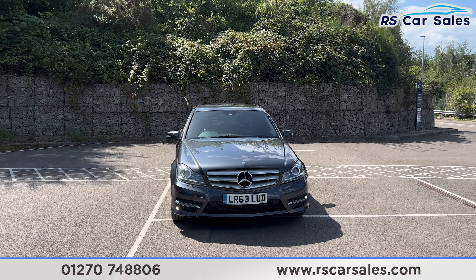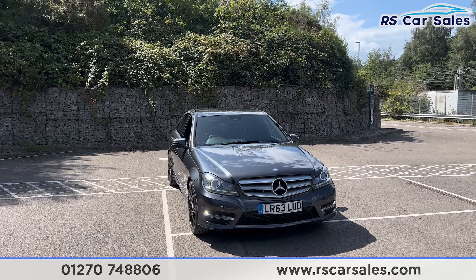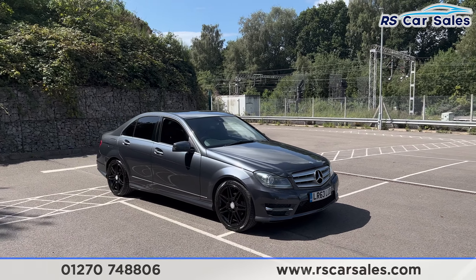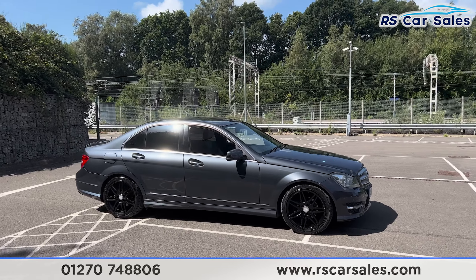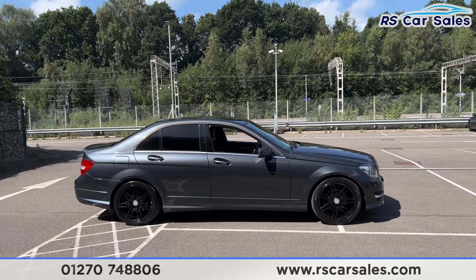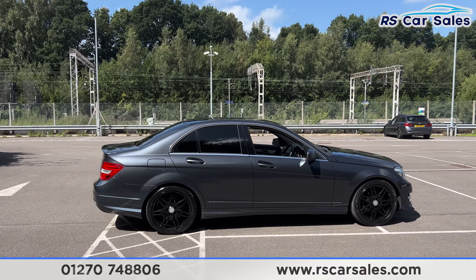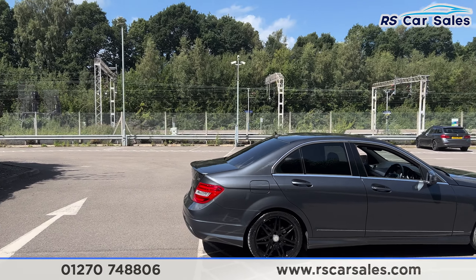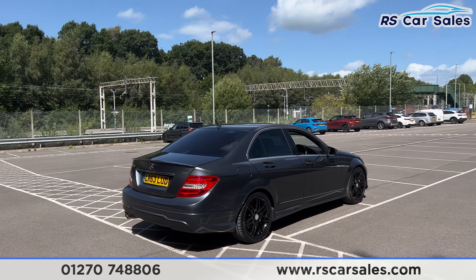Here we have a 63-plate Mercedes-Benz C250 CDI. This vehicle comes with 18-inch gloss black alloy wheels, gray exterior paintwork, color-coded door handles and door mirrors, brushed metal trim around the windows, privacy glass for the rear passengers, and a shark fin antenna up top.